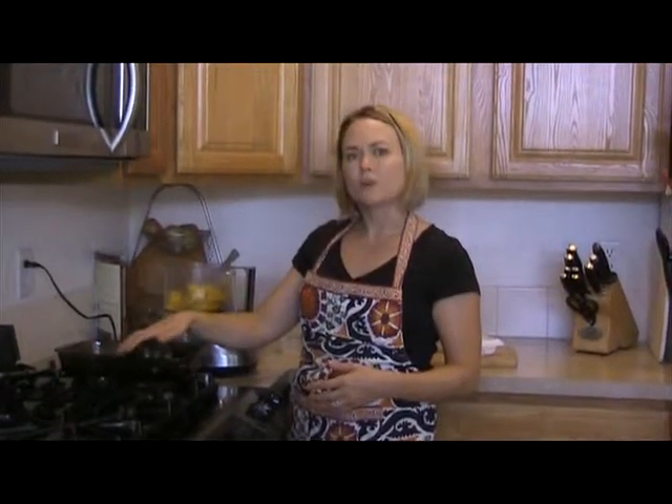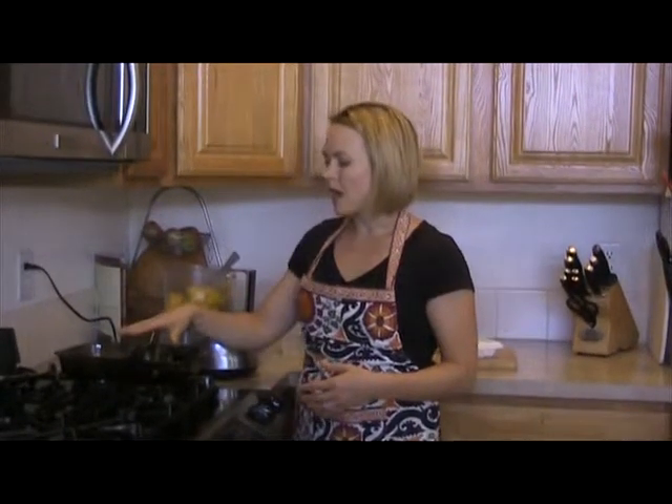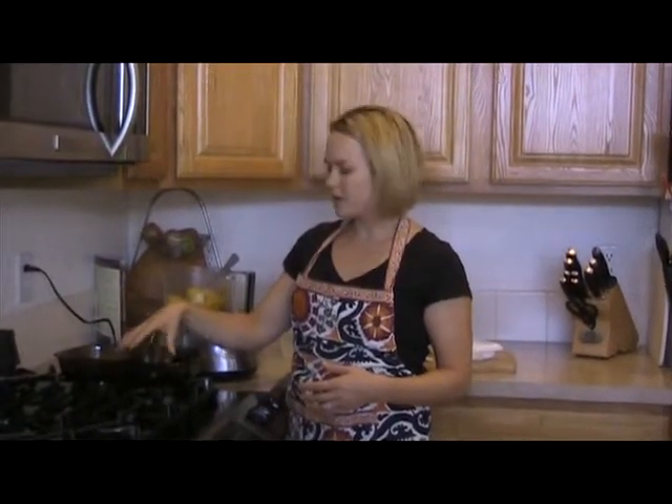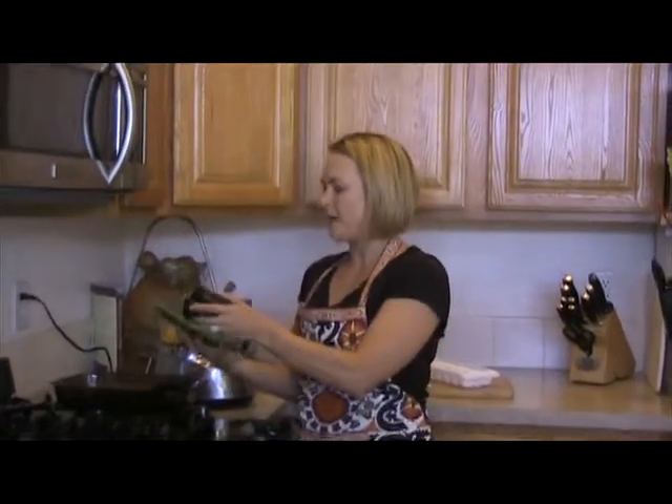This acorn squash we cooked in the oven on 400 for 40 to 45 minutes, just until it's soft. It's really hot right now, so when you pick it up and hold it to scoop it out, go ahead and use a hot pad.